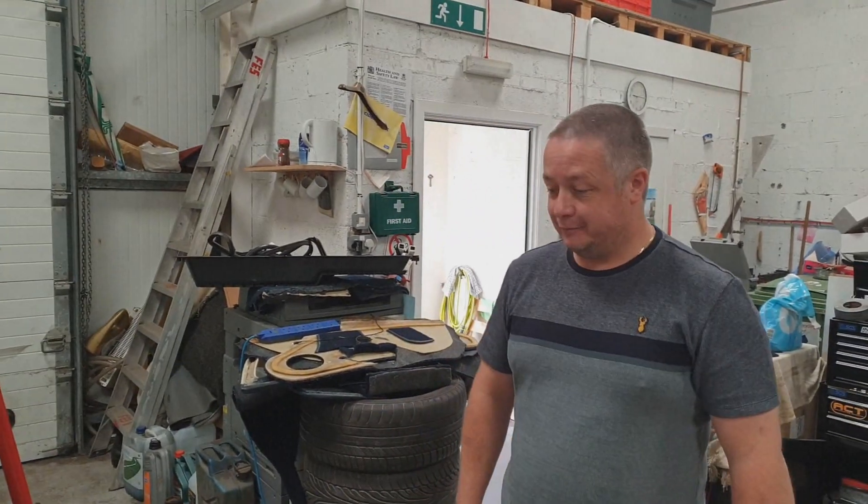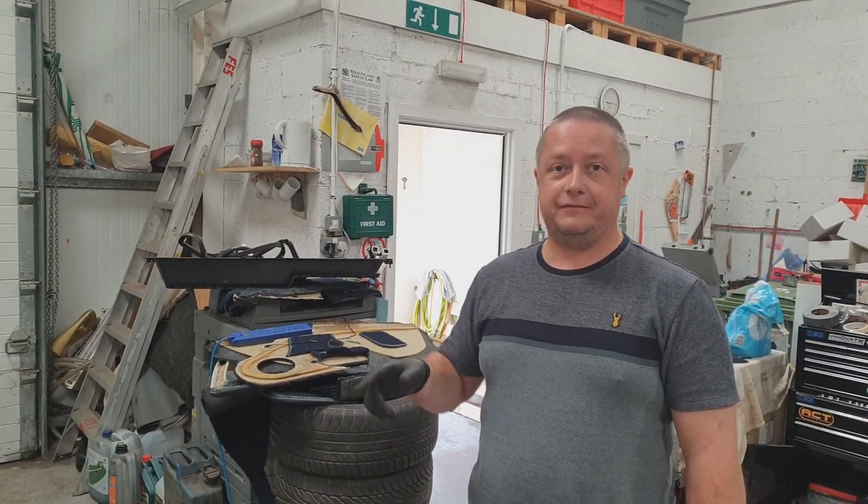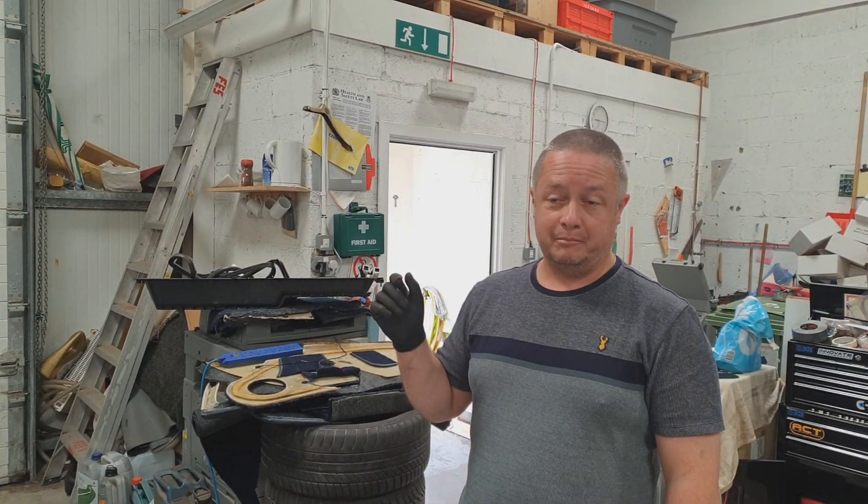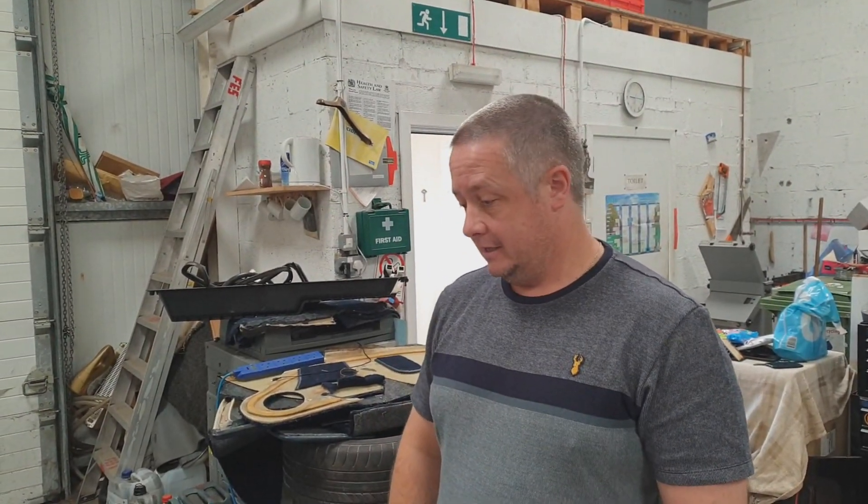So what are we doing today? Today we're gonna swap the standard R53 calipers and discs to some big bastards - Budveg, 4 Pot, a lot more stopping power. Is that something that's necessary in an R53? Are they pretty weak normally? They're not weak, but after doing a couple of track days you find that they die quite quickly.